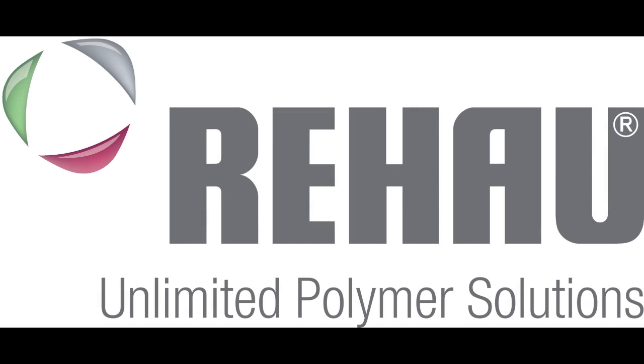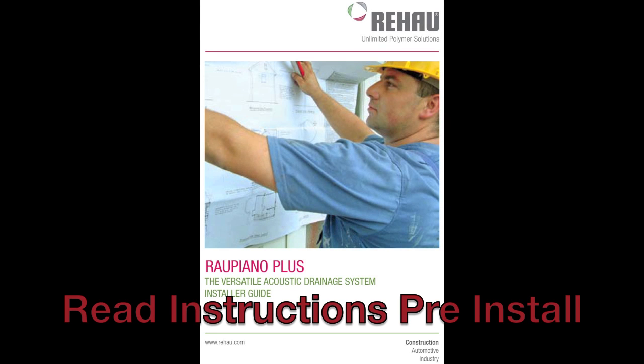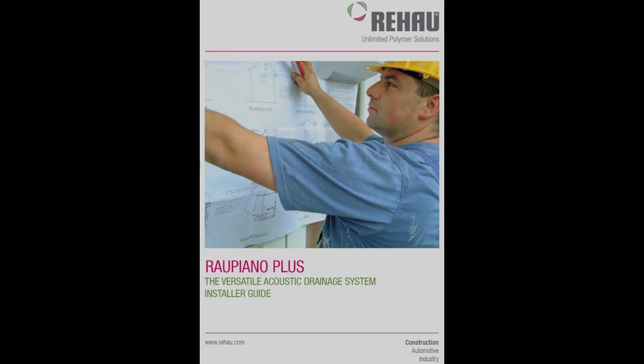This is a guide on how to install a Rao Piano. It is integral to read the installation instructions pre-install, which can be found on the Rees website.